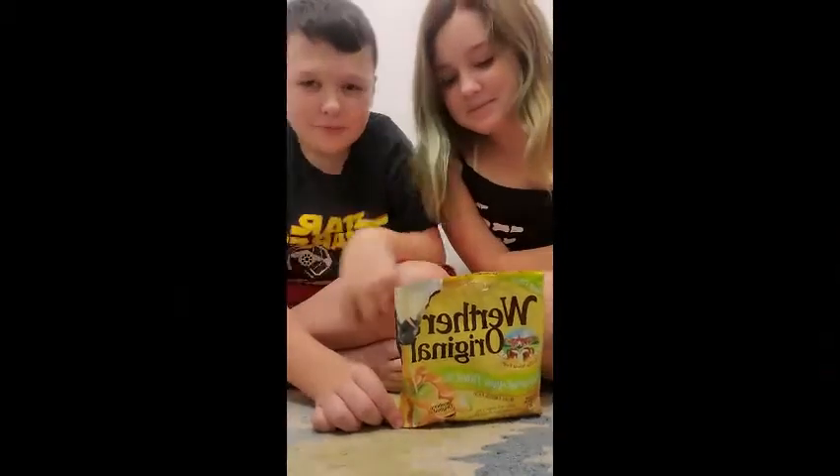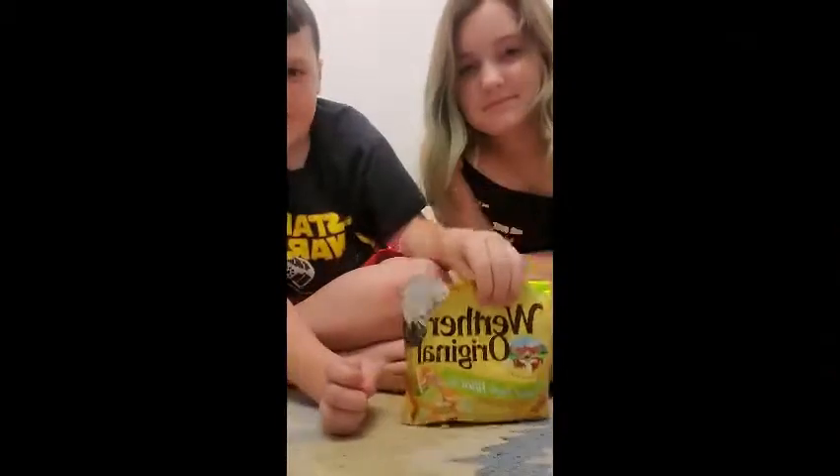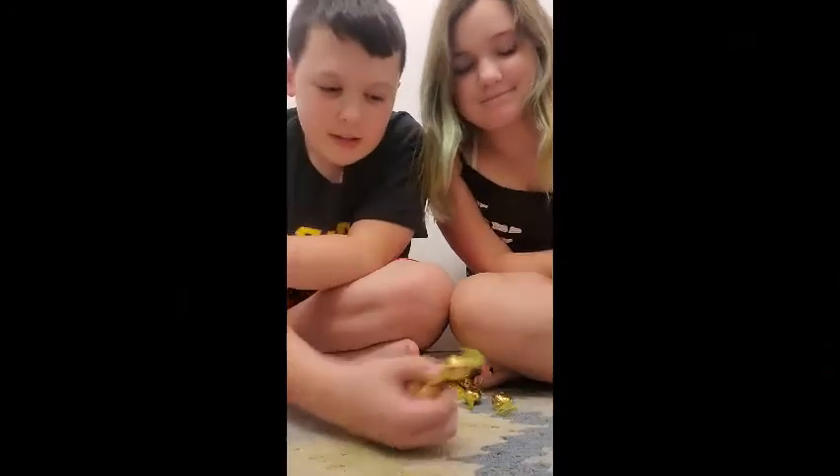Hello everyone, we are reviewing Werther's Original Caramel Apple Filled Hard Candies. Ta-da! Here is the candy.